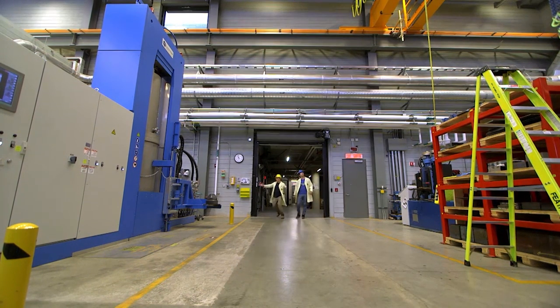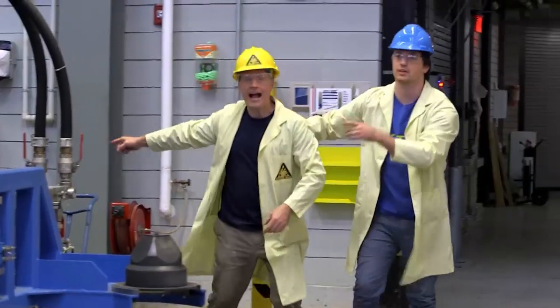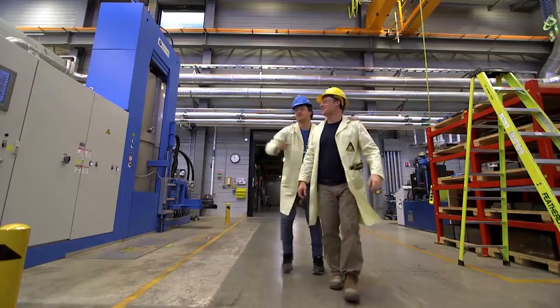Chris and I are maxing out a hydraulic crushing machine. We went to the Natural Resource Canada's CanMet Materials Laboratory, which is a federal research lab.